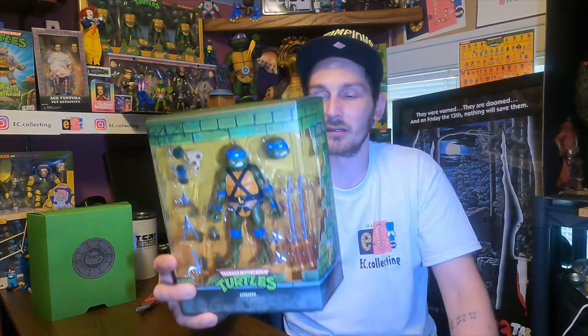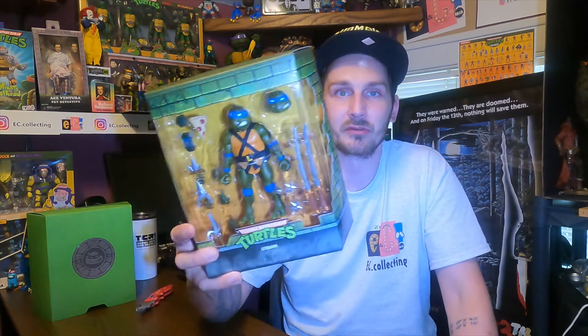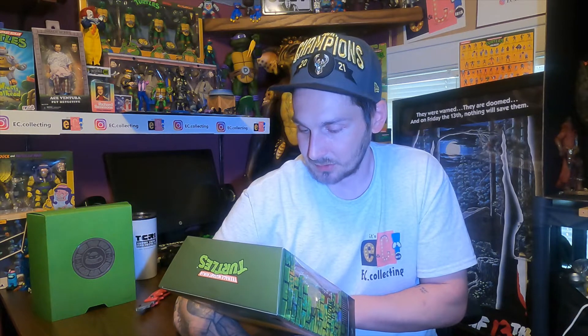Which do you guys like more — NECA or the Super 7 ones? Leave some comments, I want to know, and are the rest of them worth getting? It really is cool. It's totally different than the NECA line, so it's kind of hard to say which line you like more because they're different on different levels.